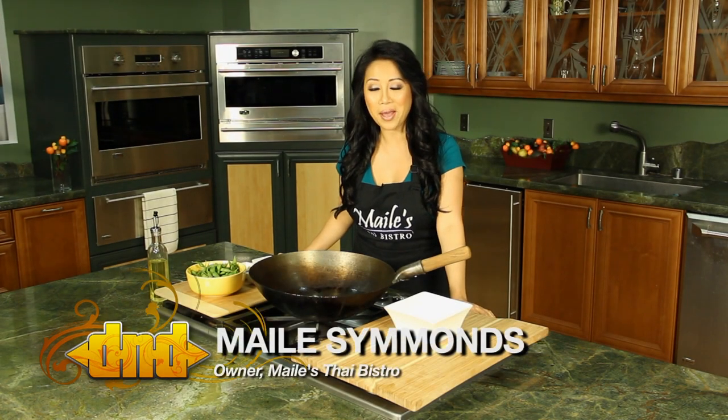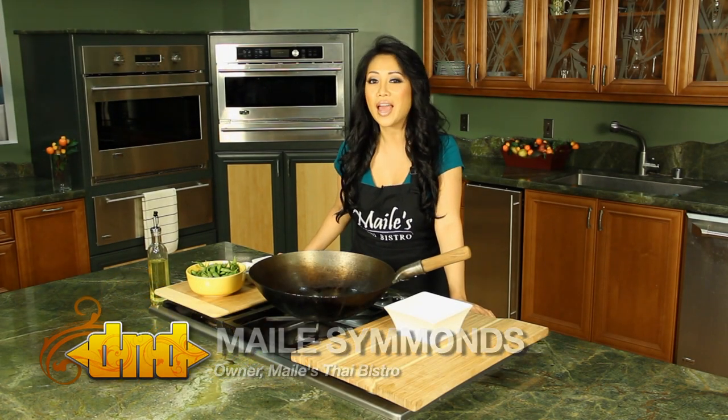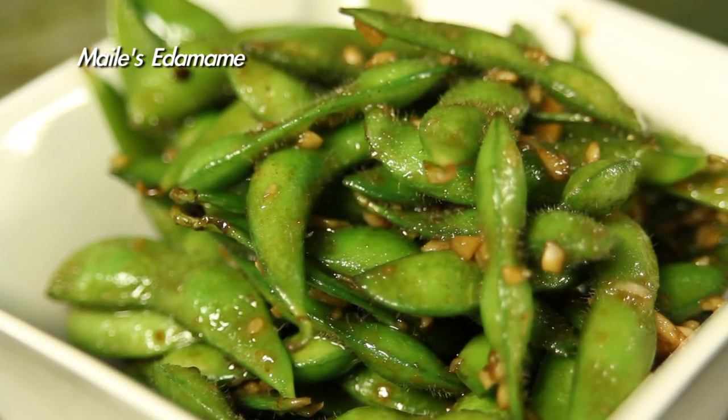Hi, welcome to In the Kitchen with Miley. I'm Miley from Miley's Thai Bistro and today we're making edamame. There's a ton of ways you can prepare your edamame. I'm gonna show you how to do it my way.